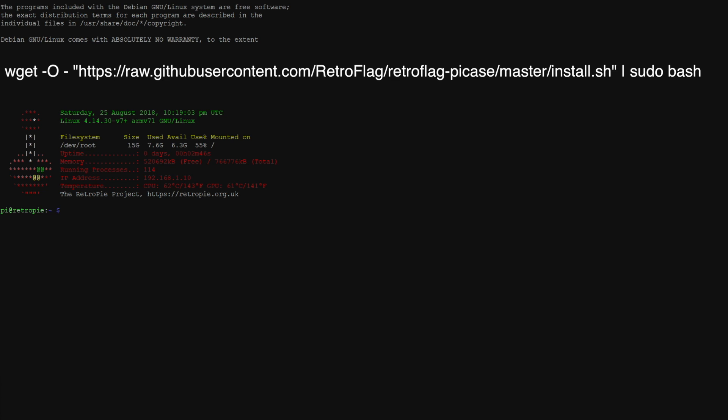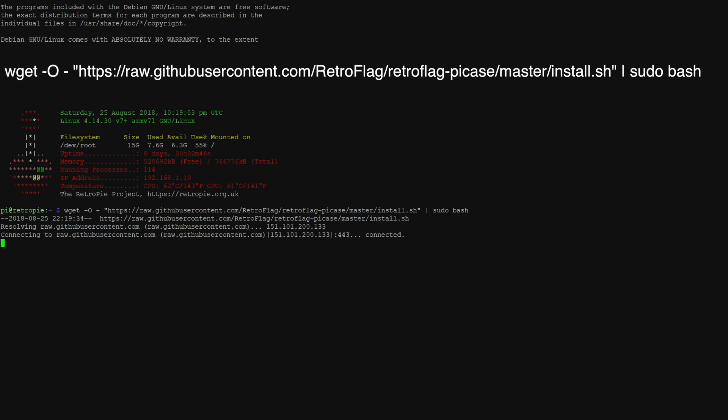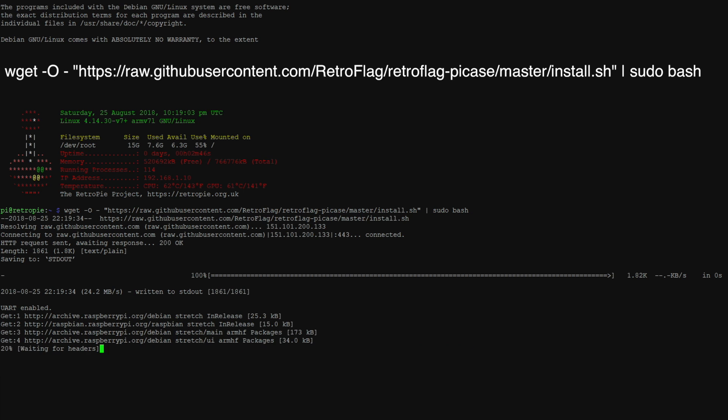This command is a bit long-winded but it is case and space sensitive. It's going to be listed on screen, in the description, and I'm also going to leave a link to RetroFlag's GitHub page so you can get it from there. When you're finished typing it out press enter — it's going to do everything for us. It could take up to two minutes to finish depending on your internet connection. It will automatically reboot when the script is fully installed.